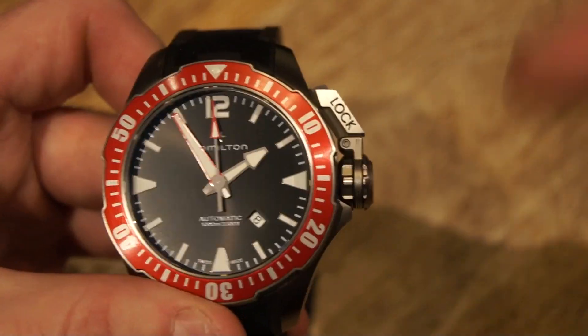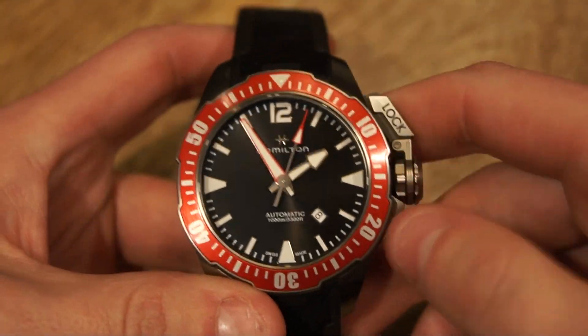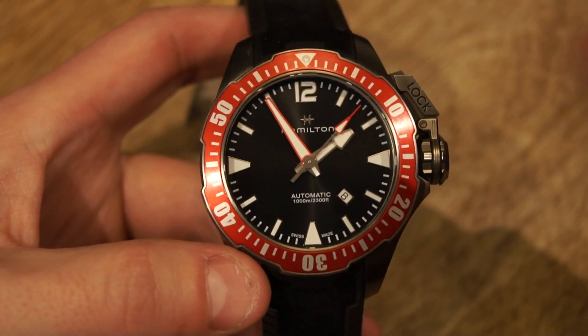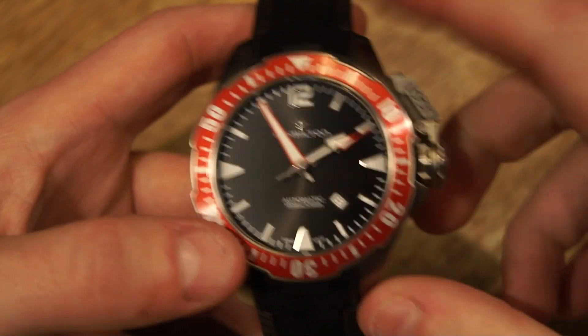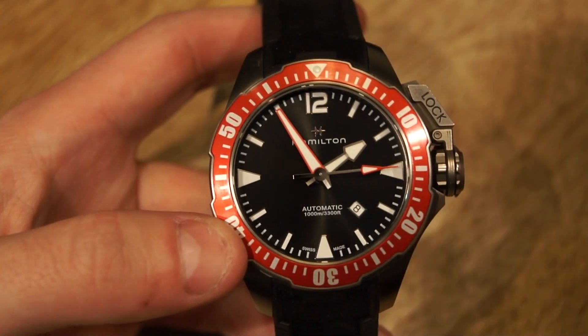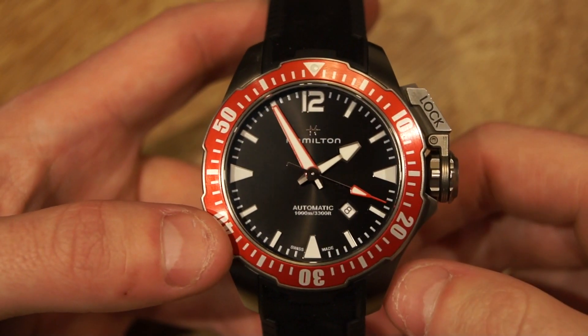If you guys want to learn more about this watch, I'll be leaving the link in the description, so definitely go ahead and check that out. Now for the movement — this watch has an ETA-based movement with an 80-hour power reserve, which is pretty unique. 80 hours is fantastic, well above my 48-hour threshold that I think most mechanical watches should have.